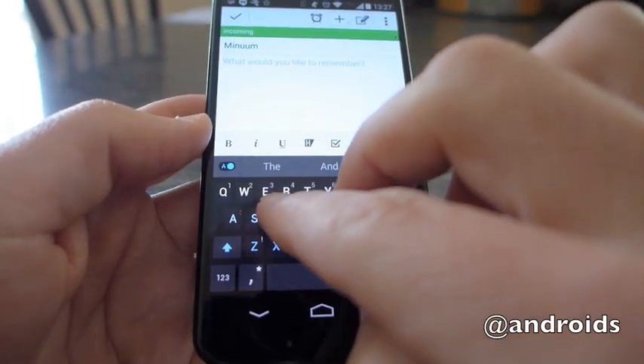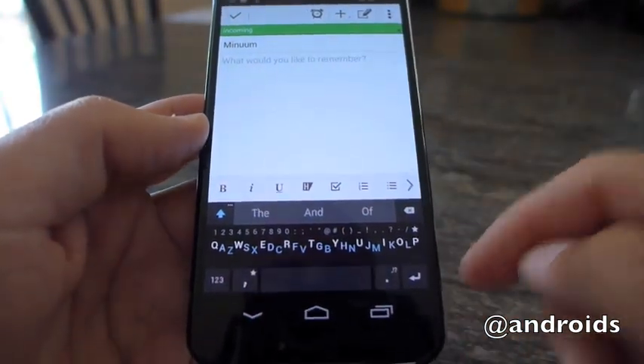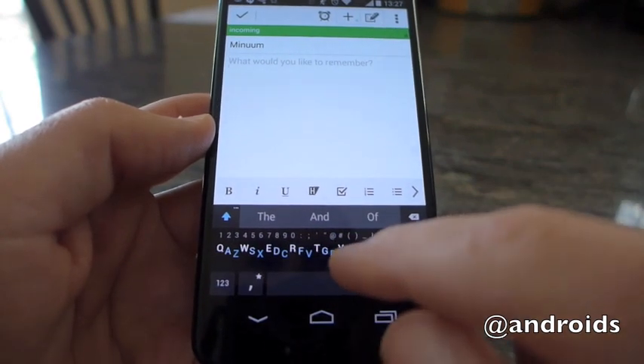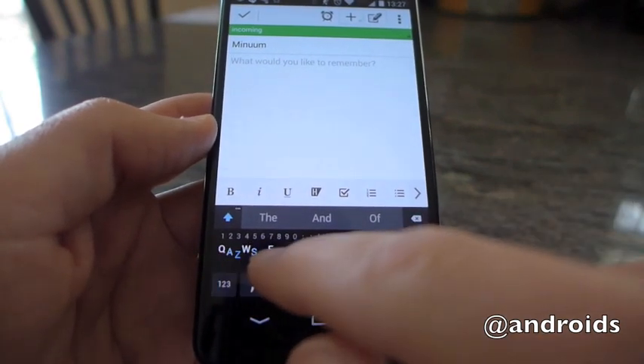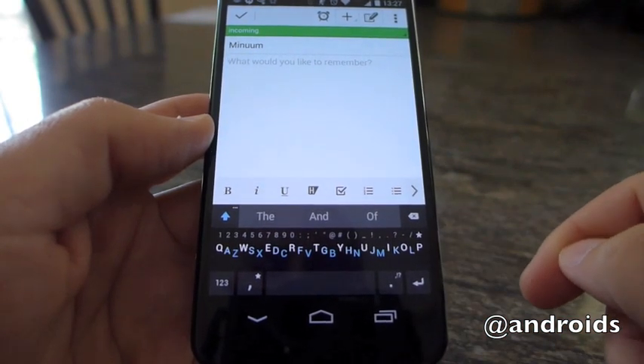And to shrink that down again, just tap and hold with two fingers. And as you'll see, it's your regular QWERTY layout just kind of smushed. You still have your QWERTY and then ASD — the letters still go in the same order. It's just a little different to look at.